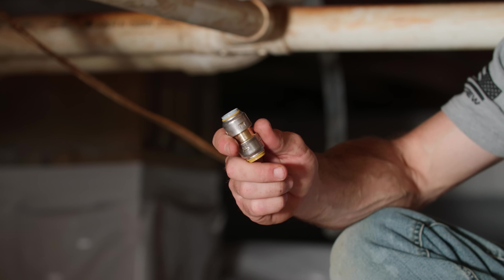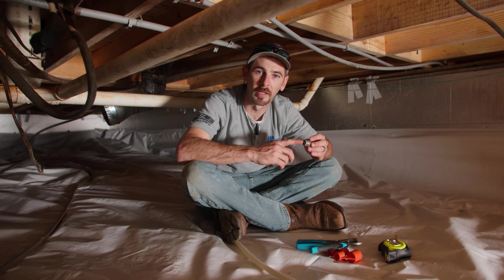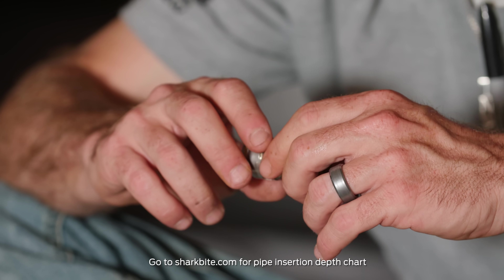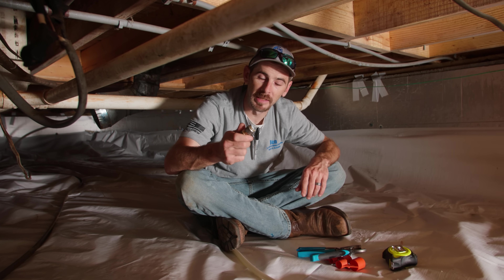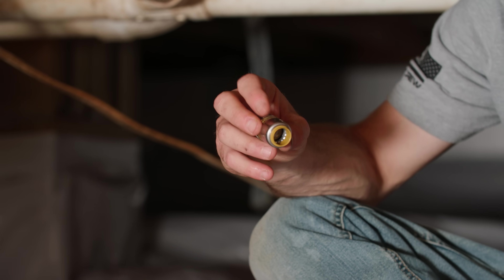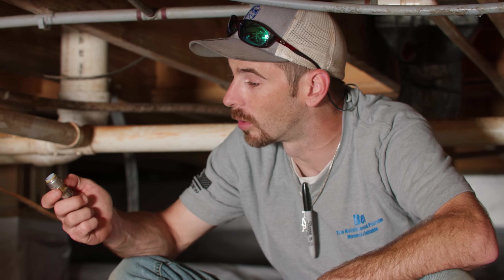The gray side is what's going to transition from the polybutylene. There is still a stiffener inside of the polybutylene side, so you definitely want to line it up with your polybutylene, make sure it's nice and even, and give it a good push until it slides and bottoms out. The insertion depth on the SharkBite Max is going to be one inch. The SharkBite Max polybutylene transition couplings come in half inch and three quarter inch coupling, and half inch and three quarter inch elbow, making it super easy to get these polybutylene repairs taken care of quickly and get the customer's water back on.